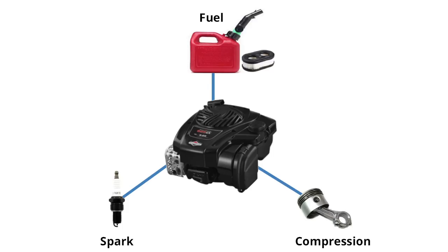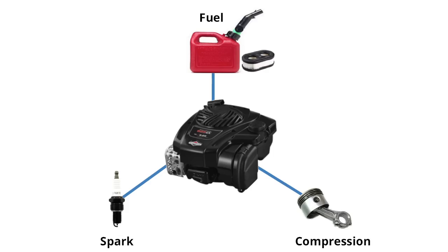Once it's spinning, the engine needs three things to run: fuel, spark, and compression. Here's a quick test that can often eliminate two of those suspects right away. We'll check to see if the engine has compression and spark by spraying a short burst of starter fluid into the engine cylinder.